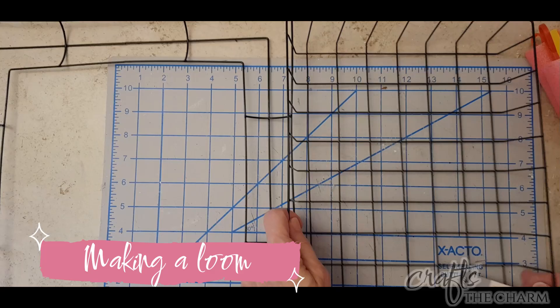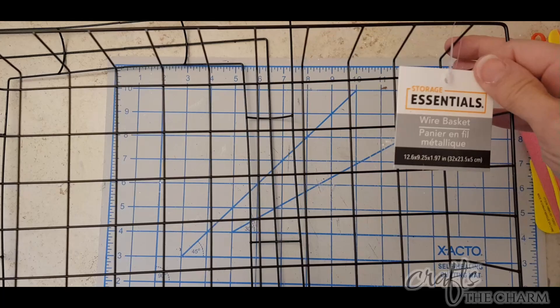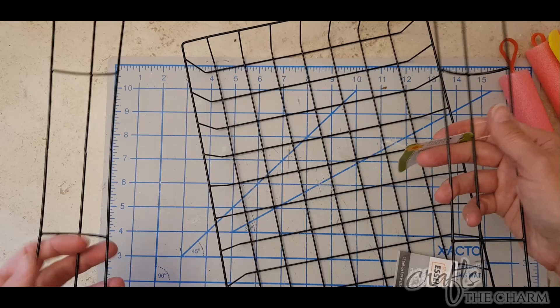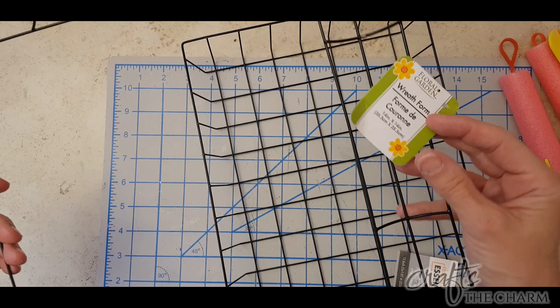To start, I'm going to use this Storage Essentials Wire Basket, which I got from the Dollar Tree, and you can see it is about twelve and a half inches by nine inches. For this project, you could use any sort of metal frame or basket — for example, one of these square wreath forms from the Dollar Tree.